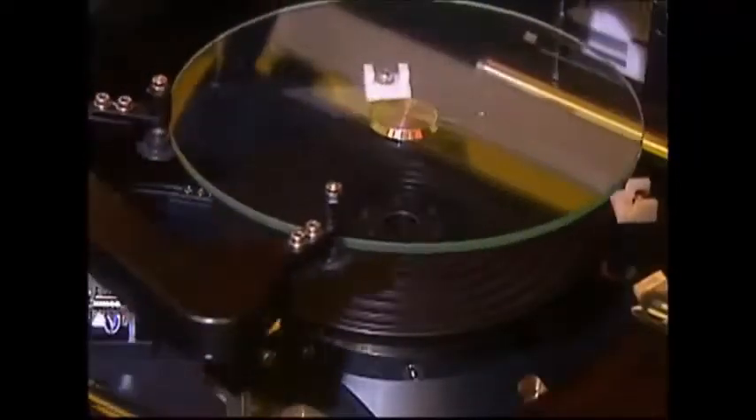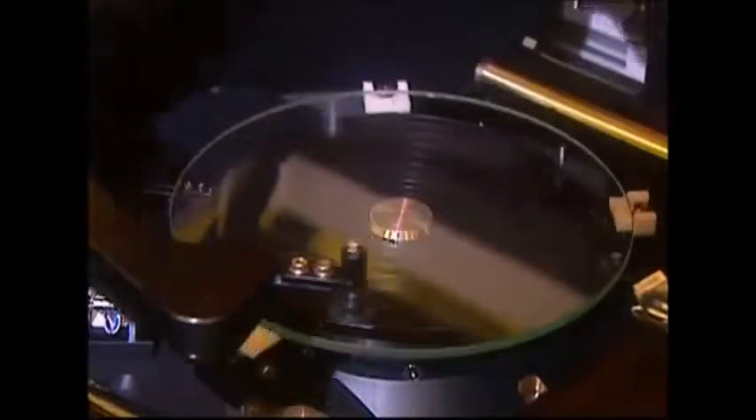So what started out as an ordinary glass disc has been turned into an ingenious wafer-thin copy of the latest Hollywood blockbuster on DVD. It's a great deal.